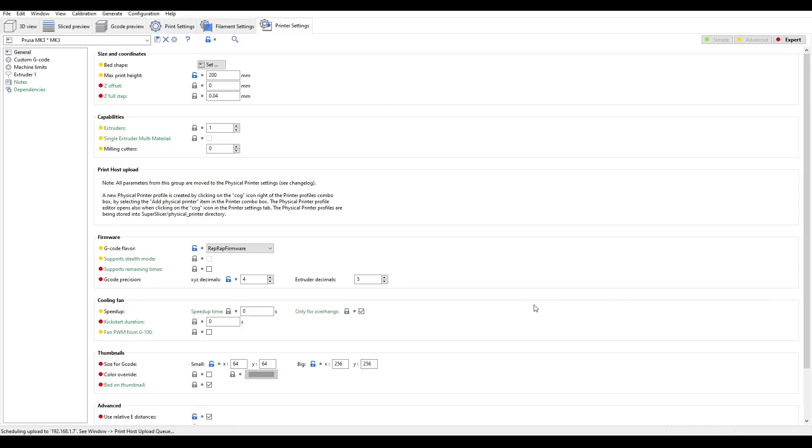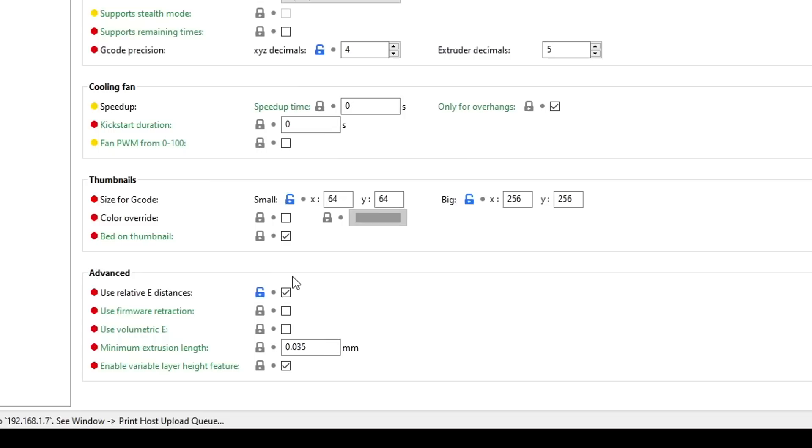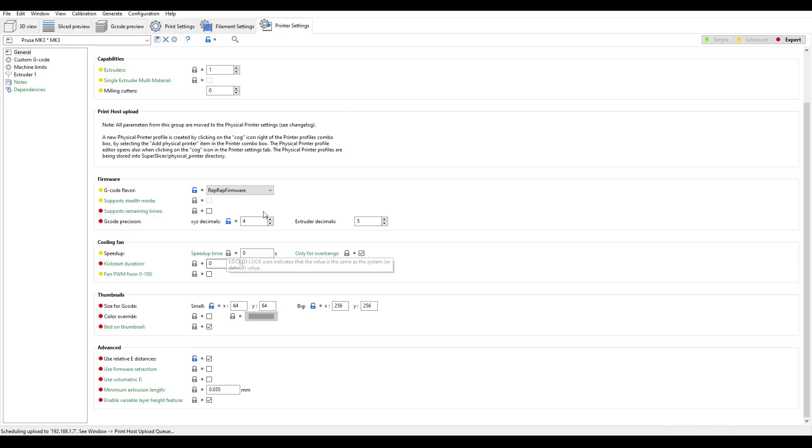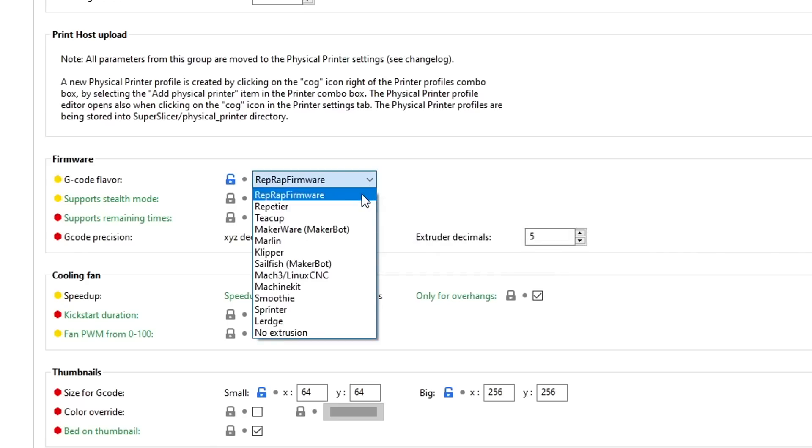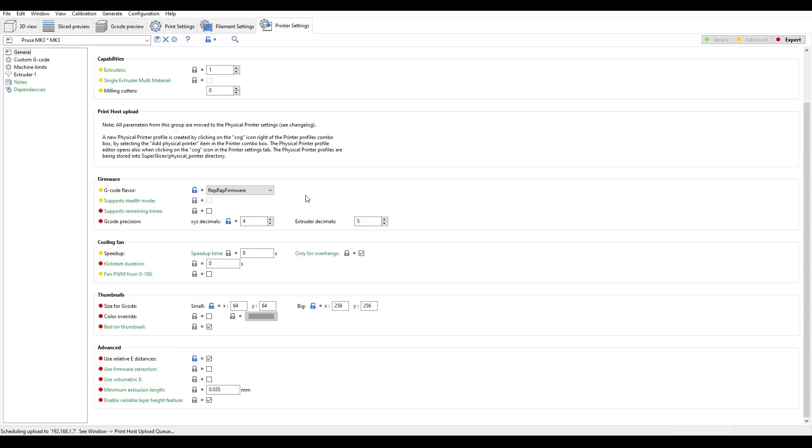Regardless of your slicer, the only change you should need to make is ticking the box to use relative extruder distances. Optionally, if your slicer supports it, you can set the G-code flavor to RepRap firmware, although the vast majority of G-code is compatible between Marlin and RepRap firmware.